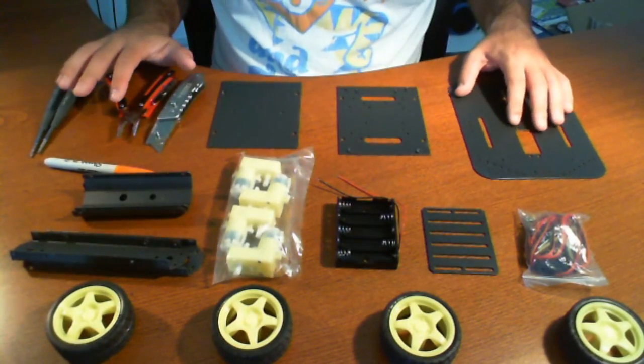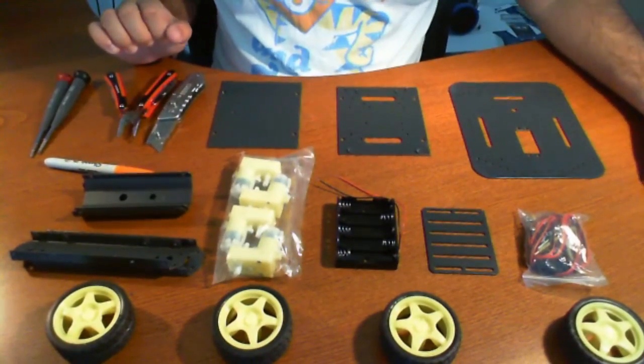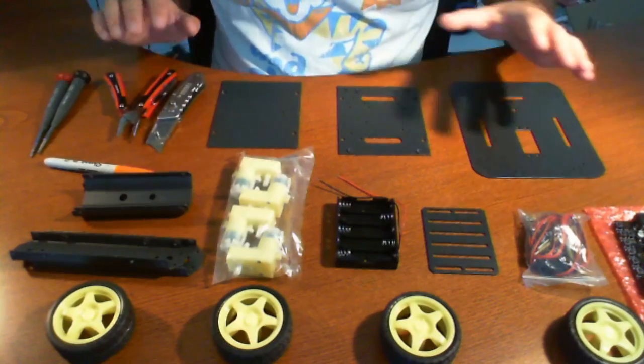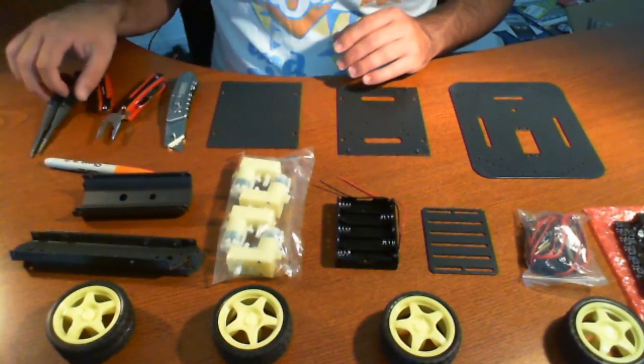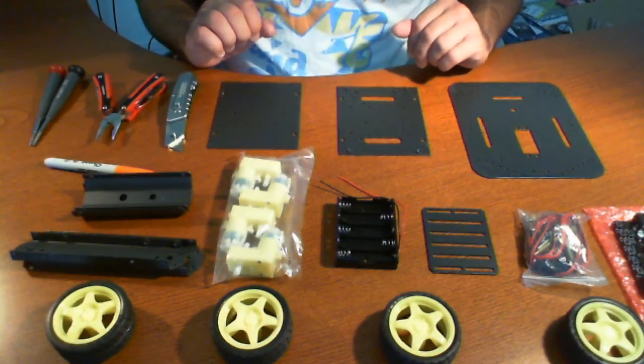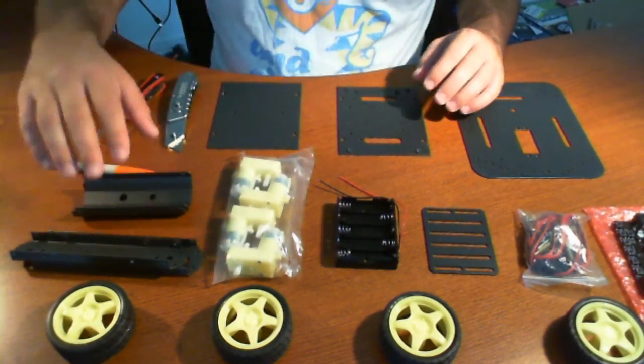Alrighty, so we're back and we're getting ready to build this unit. We spent a little bit of time looking for the manual online and we could not find it. So after reading some forums and figuring things out, we found a lot of people just kind of winged it and put it together themselves. So like anything, we're going to start off with actually constructing the unit.